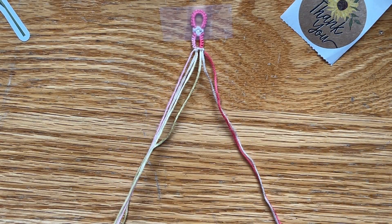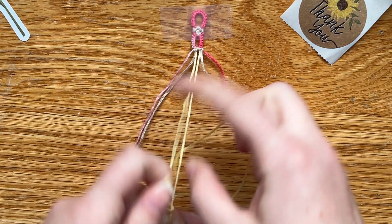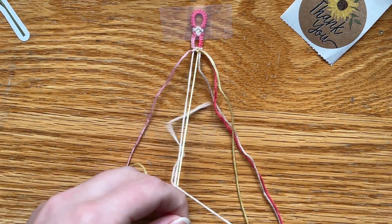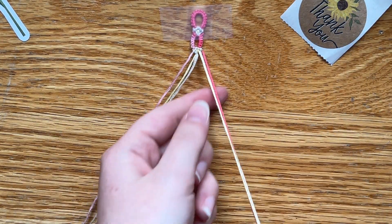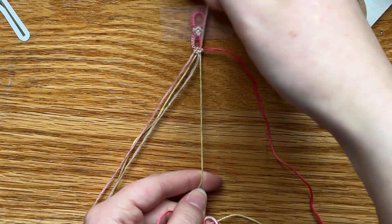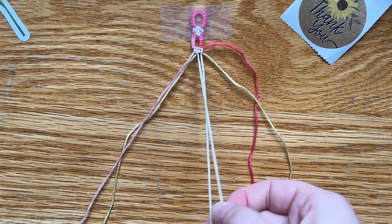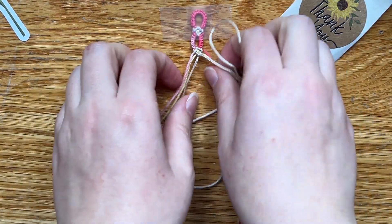Now we're matching and we've got the yellows in the center. Yellow forward here — and you can do a backward with this string or forward with this string, it doesn't matter. I'm just biased towards the left string, I guess — just a little faster for me.